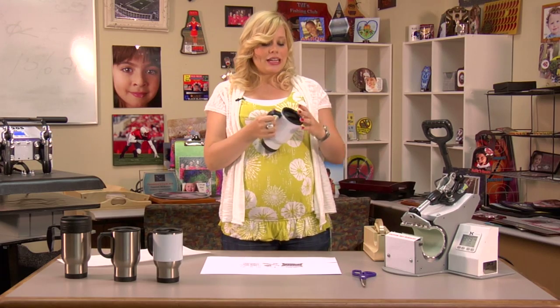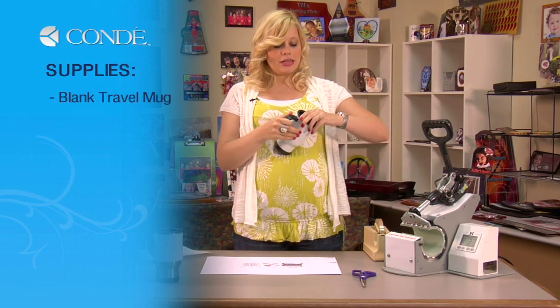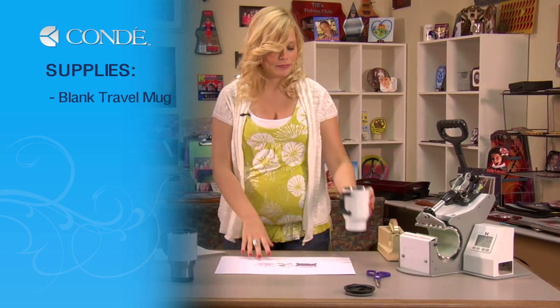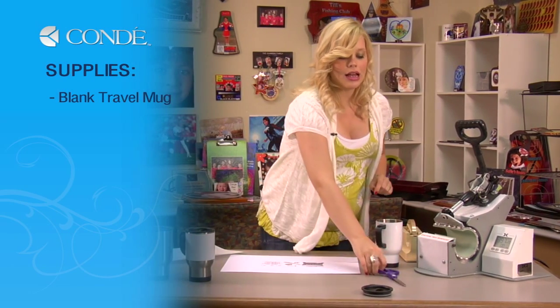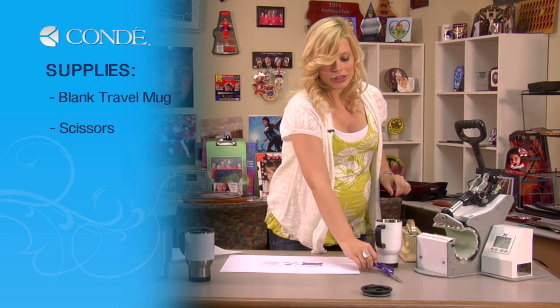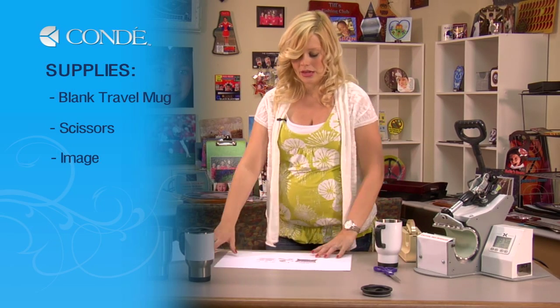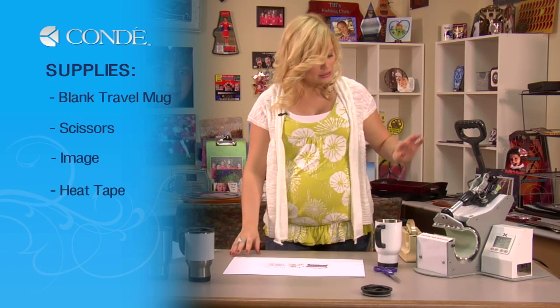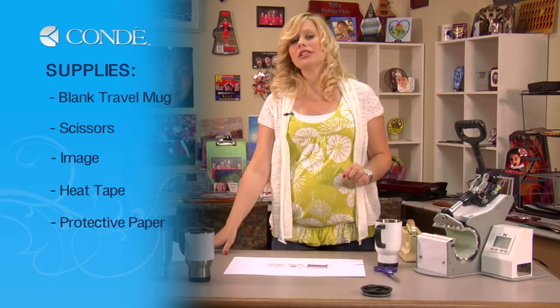The items you'll need are a blank travel mug, and you're going to want to remove the rubber top of your mug and set that aside. I have scissors for cutting out my transfer, my transfer with the image I would like to display, some heat tape, and a sheet of protective paper.